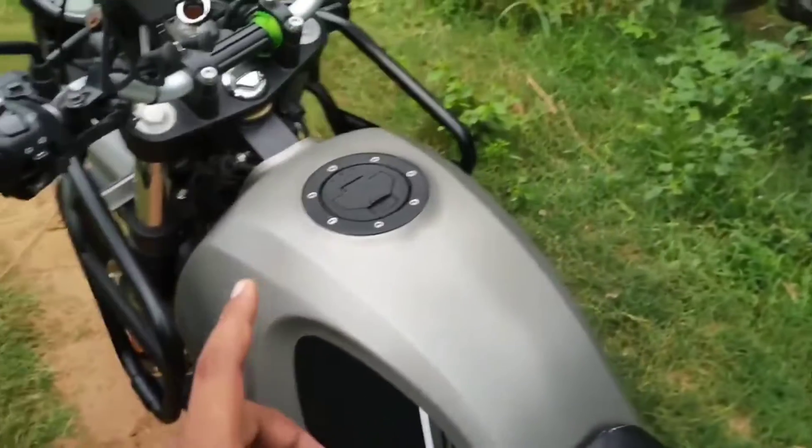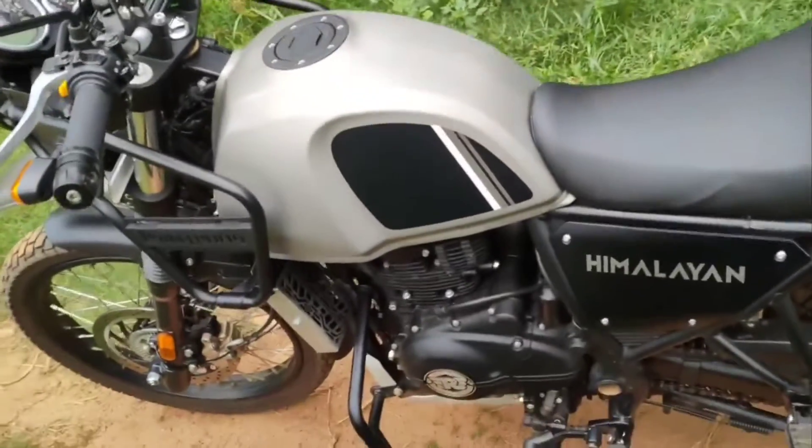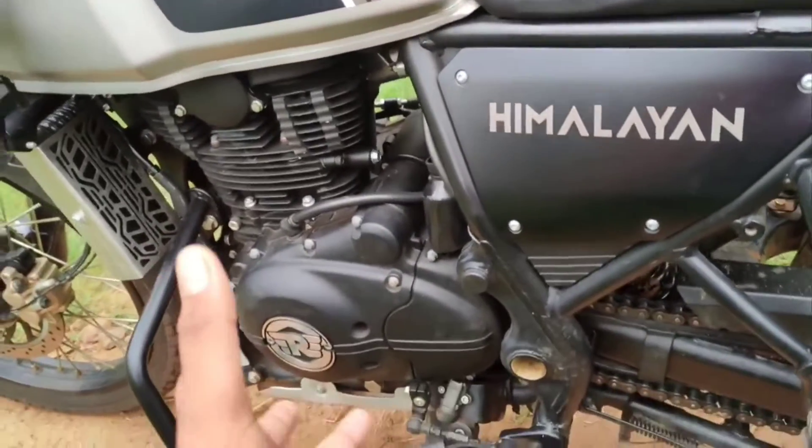Friends, the ground clearance is 200mm. The length is around 800mm on that side. It sits medium height overall.